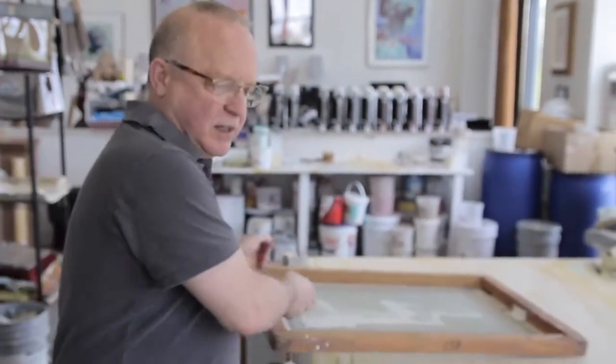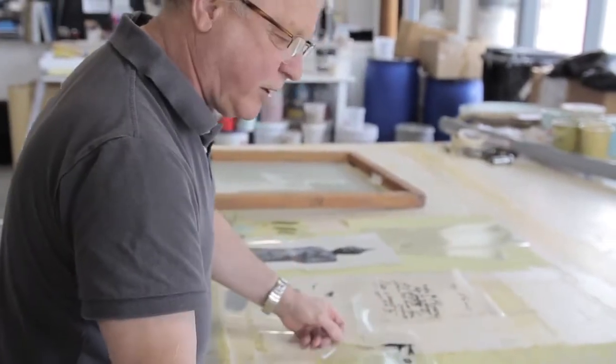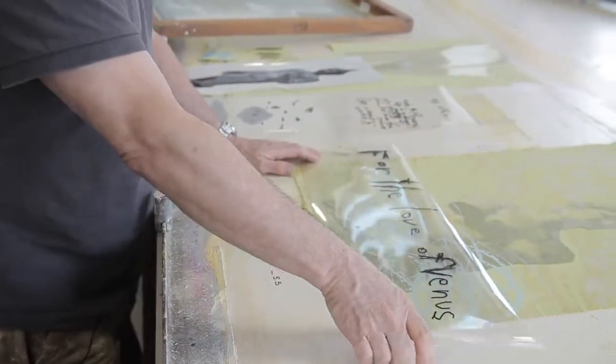The screen is made by making these black markings — we do a lot on acetate. That acetate is laid on the screen, which is photosensitive. It's exposed under a light for about 30 seconds, and where the black is, the light won't hit it and it'll wash out. Where the light does hit it, it gets hard and stays hard around the surface.